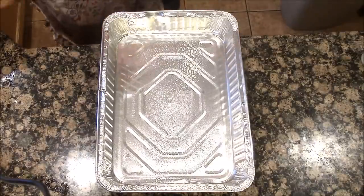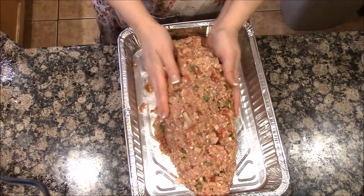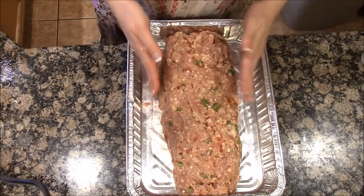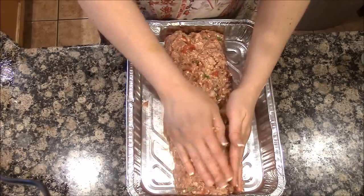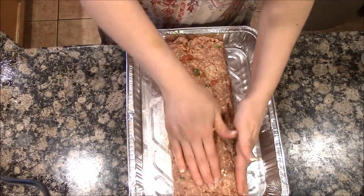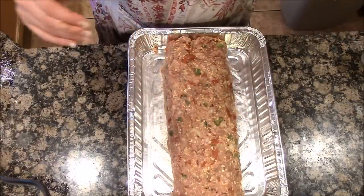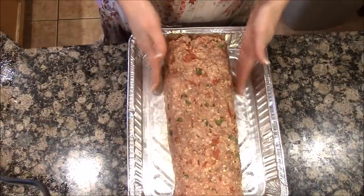I'm going to spray the pan, then pop the meat in and form it into a loaf. You don't have to form it into a loaf — if you have a square pan, just lay it flat. Or use a disposable muffin pan, fill the cups with the meat, and you have individual little meatloafs. The kids love that and it cooks up faster. The topping is just ketchup, mustard, and brown sugar mixed together — I'll leave a note for Derek to add that before cooking.